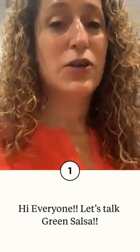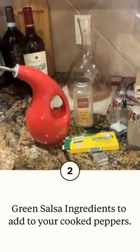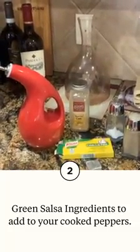Let me turn it around and show you — you're going to add olive oil, a couple of tablespoons, plus just one chicken stock bouillon cube, salt and pepper to taste. And definitely the roasted garlic makes a huge difference. It's super simple to make this green salsa and it's amazingly good.